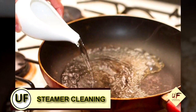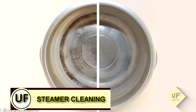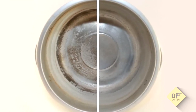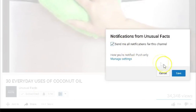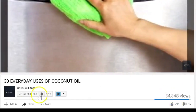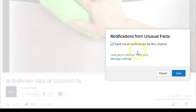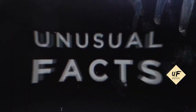Supercharge your steamer. Add vinegar to the water in your steamer for extra cleaning power. Thanks for watching this video filled with unusual facts. Don't forget to click the red subscribe button because we'll be back soon with more videos. You'll get a notice in your inbox that there's more for you to watch.